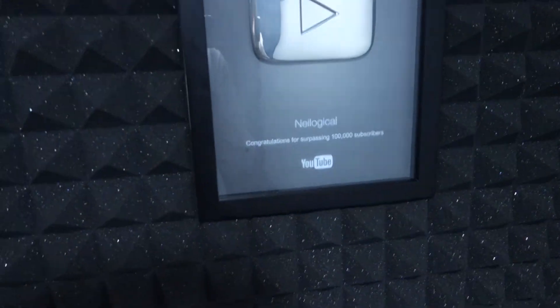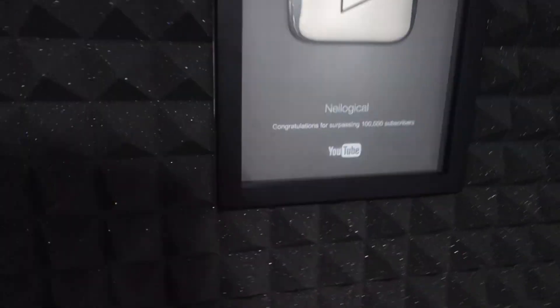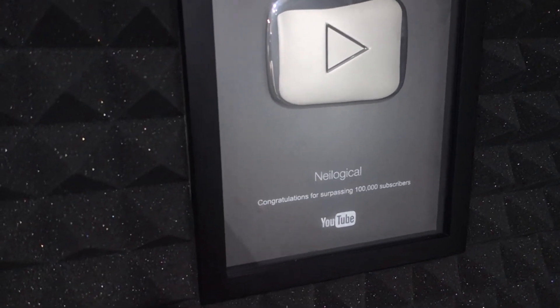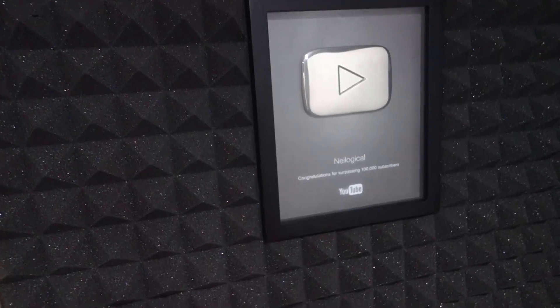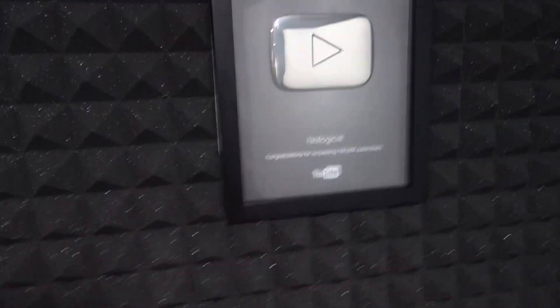Right here we have our play button, perfectly flush with the foam. That took forever to cut out, but I just love this thing on the wall — it's so beautiful. Thank you guys for getting me to this point, could not have done it without you. I'm a little salty because they have new play buttons now that are solid silver and solid metal and look really pretty. I'm kind of jealous, but I'm still thankful for this. Maybe I'll get that new gold play button someday.